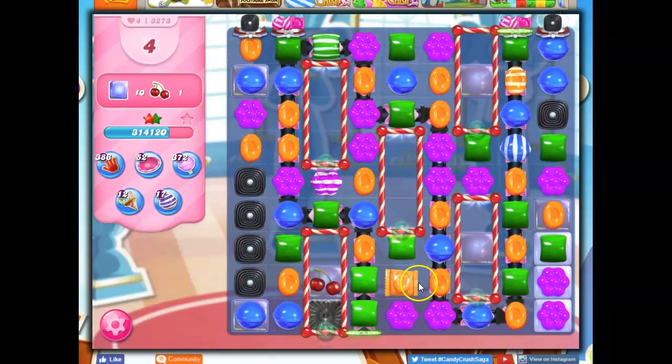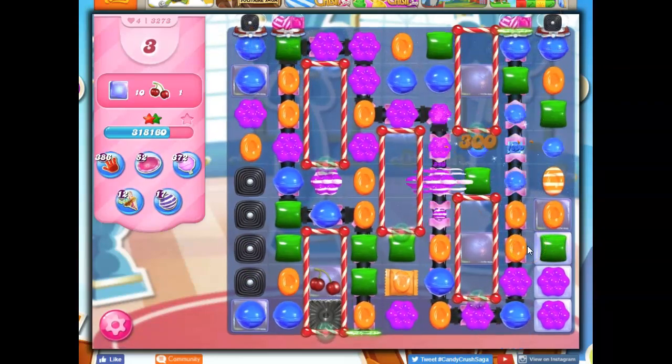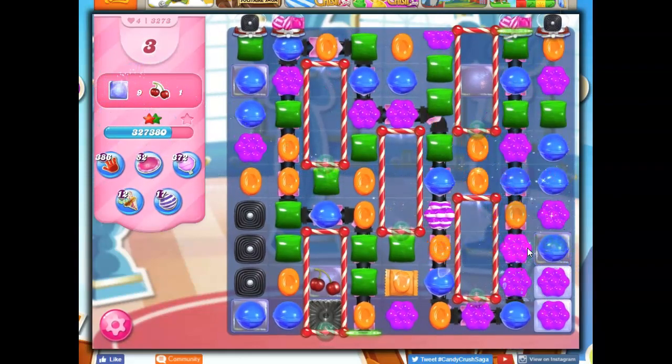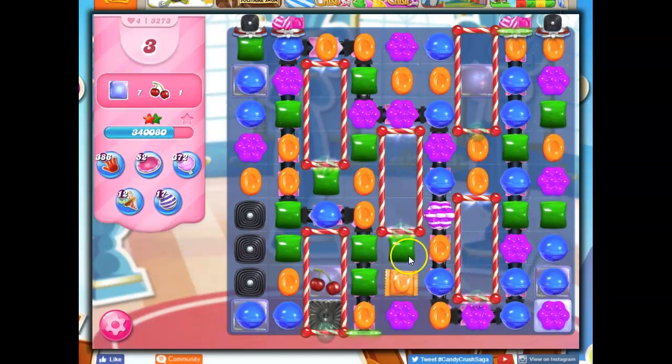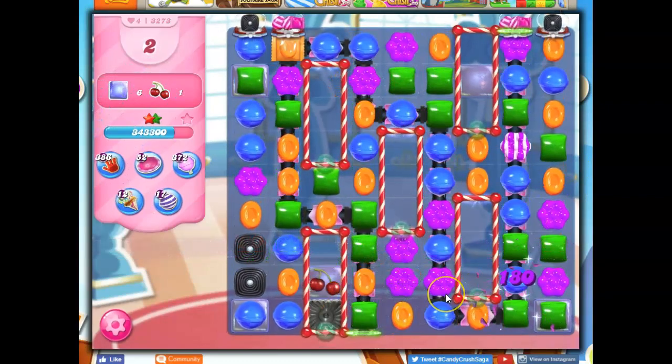I don't think I'm going to make it this round, but I think I'm getting close. Taking out licorice. I just wasn't able to get the striped-wrapped combos like I'd hoped — those eluded me.